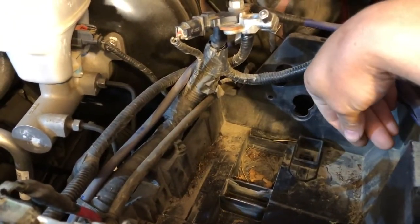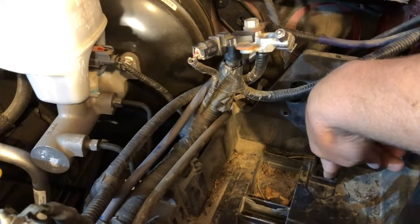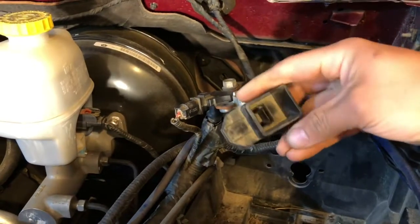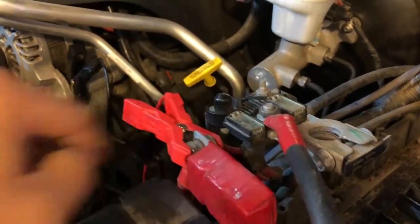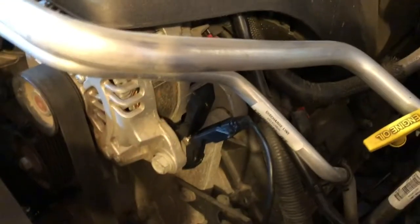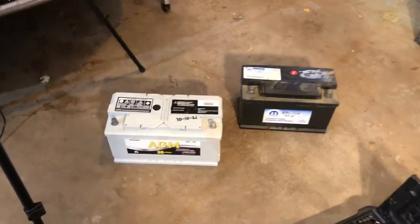Let me show you the tray. The group 7 size battery bumps right up against here. To fit the group 8 size in, it will bump up against the wall of this plastic, but you need to remove this little spacer — squeeze on it, push forward, and it lifts out. You can also see how I connected the power supply to keep memory alive: the positive routes back here, and the negative is connected over on the alternator.